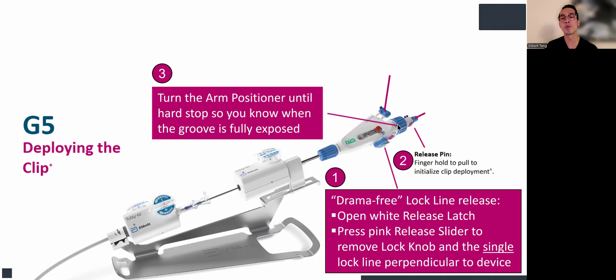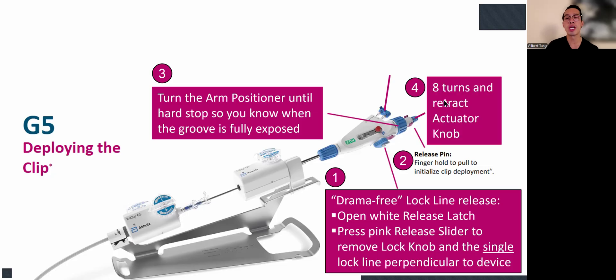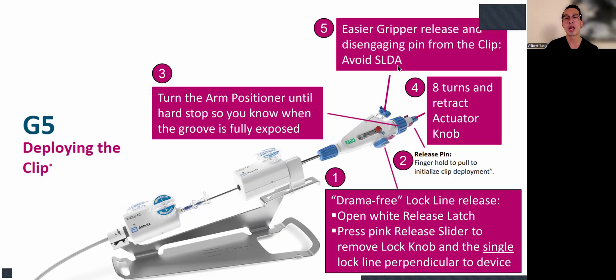You do eight turns and retract the actuator knob, and then you have raised the grippers and disengaged the pin from the clip. The grippers are now much smoother — easier to raise and drop them, and very easy to release. We noticed that disengaging the pin from the clip is much more easily done, so you don't have to be nervous about disengaging it and causing SLDA or hitting the mitral valve or the clip. This is much more ergonomic now.